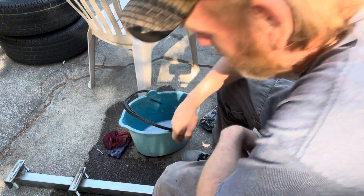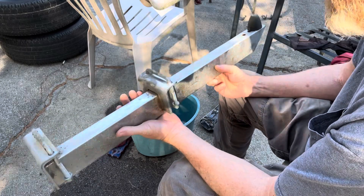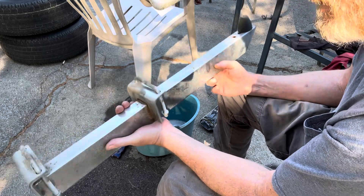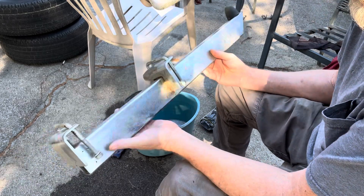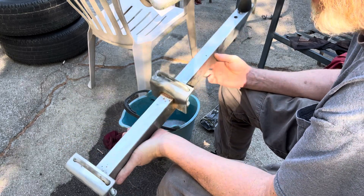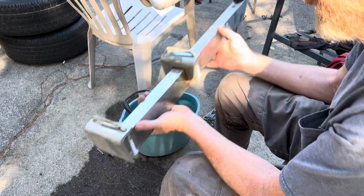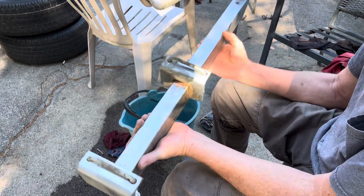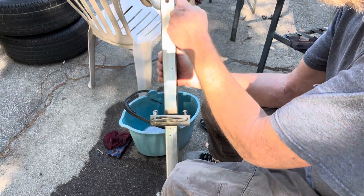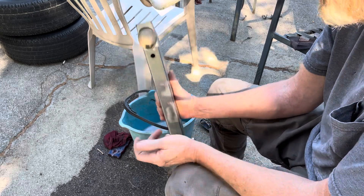I was looking around Marketplace and I found these - 25 dollars. I had to drive for a little bit but I got them. Just your usual universals. For a quick fix this is gonna work because you can slide them around, do what you need to get the angles right. You got three or four holes here where we can put the snubber if you need to.